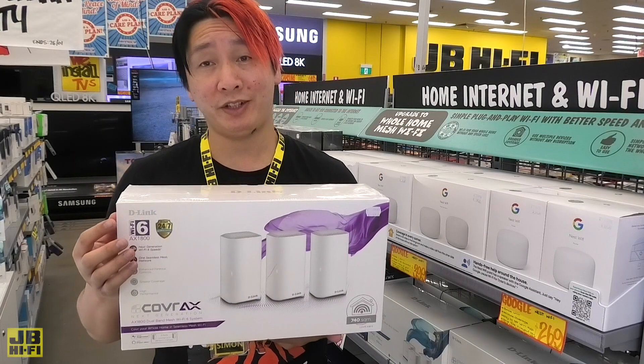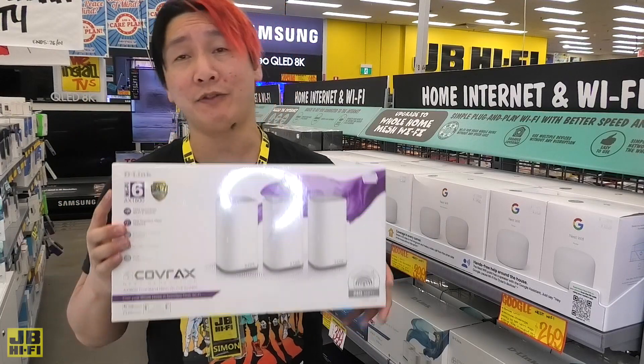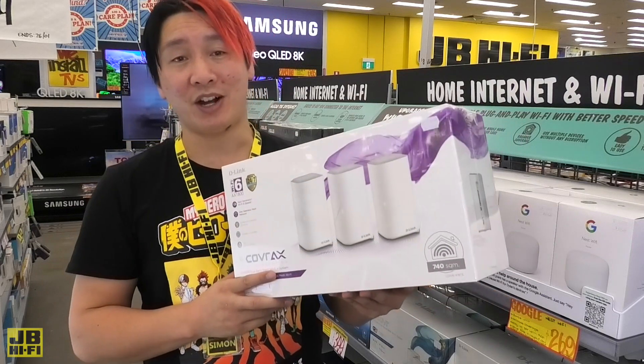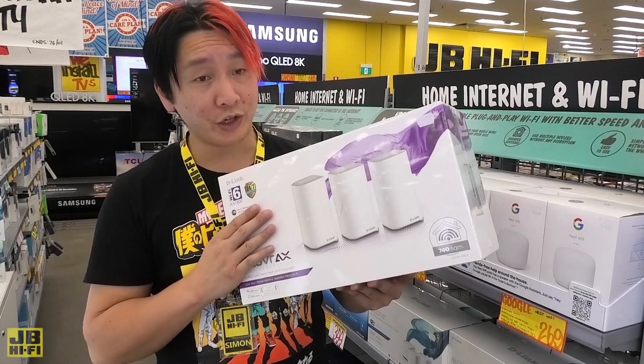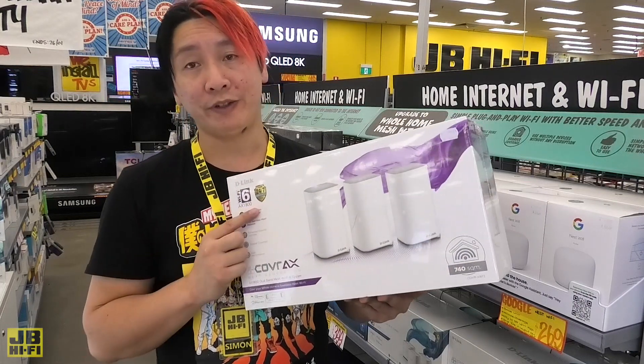Some mesh network systems now come with Wi-Fi 6 technology. Wi-Fi 6 can handle up to four times the capacity of Wi-Fi 5 connections. You can connect up to 100 devices at a time, so there's no arguing over who's hogging all the bandwidth, and it also supports video streaming for 4K and 8K Ultra HD, future-proofing your home network.